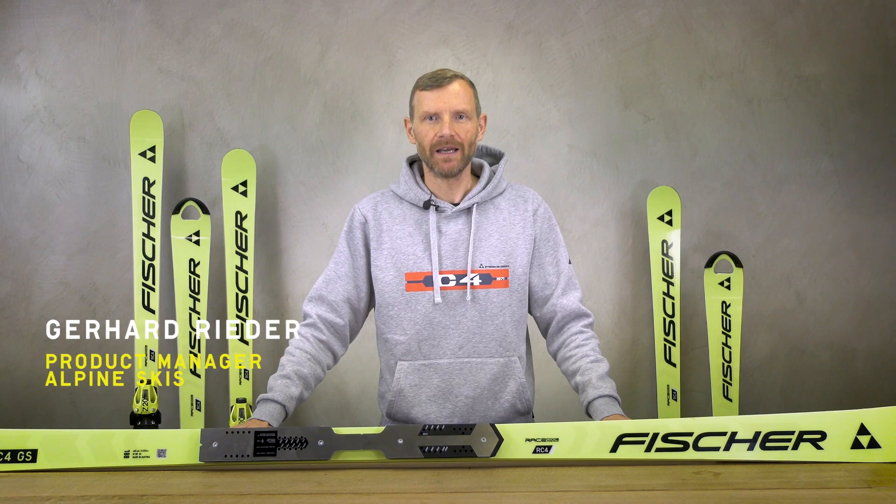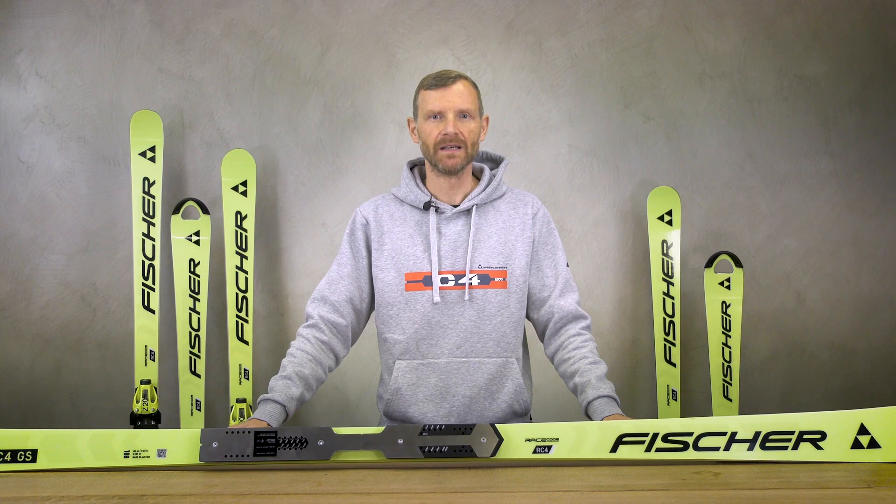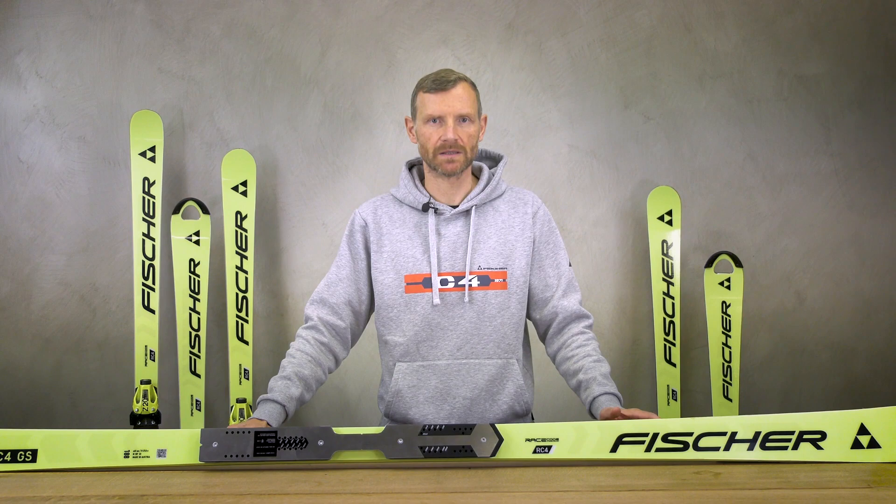My name is Gerd Rieder and I am the Product Manager for Alpine Skis at Fischer Sports. Today I will give you an overview about our competition racing products.